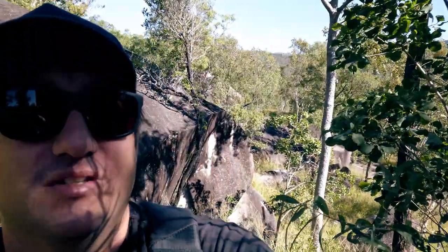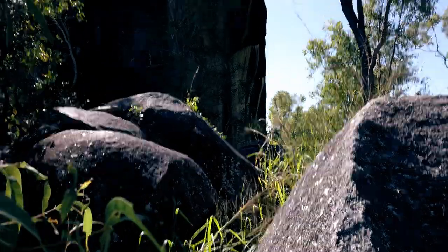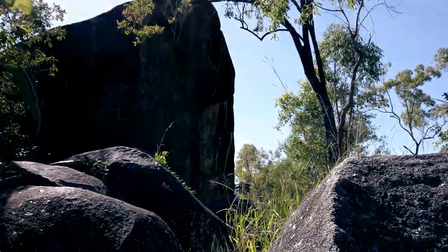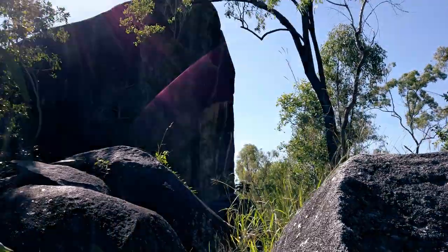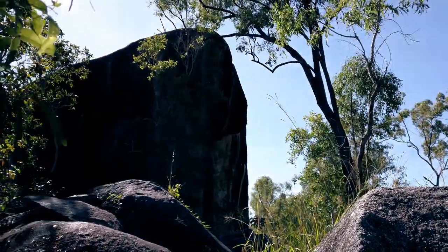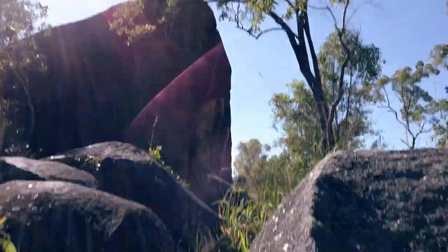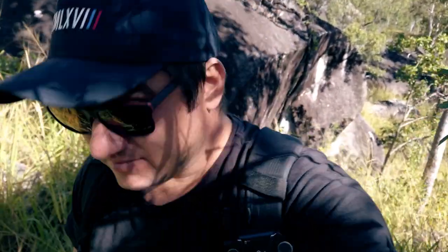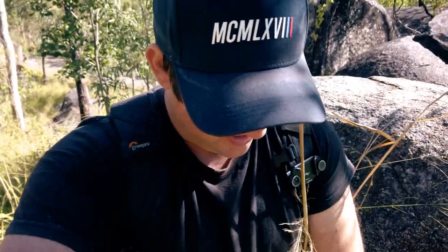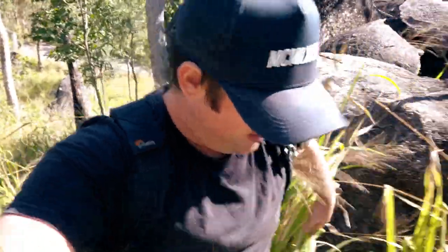That rock is just massive — I don't know if it's coming across on camera, but that is huge! I don't think there's any way of getting up on top of it. It's really overgrown since the last time I was out — trudging around this way after the rain we had recently.